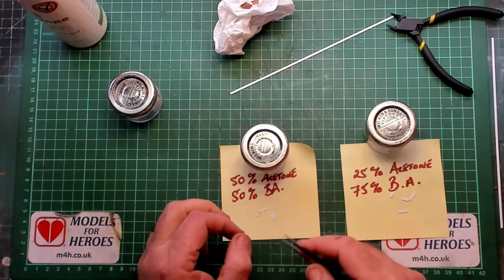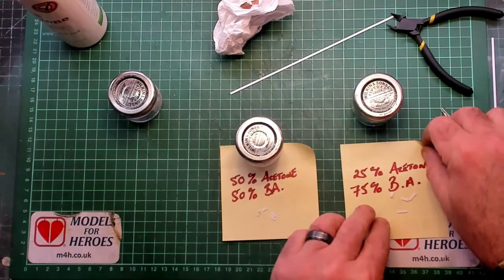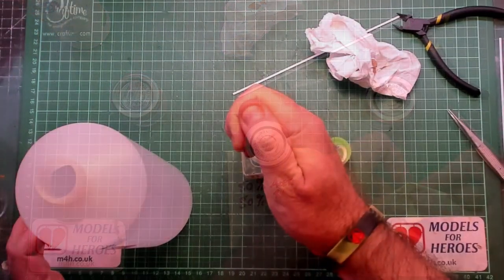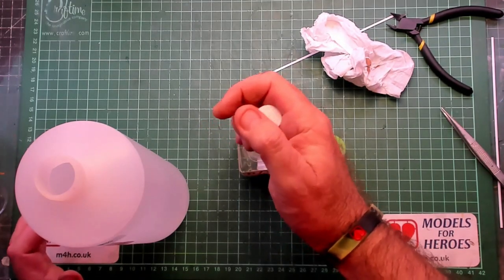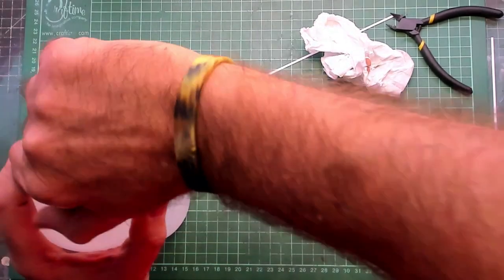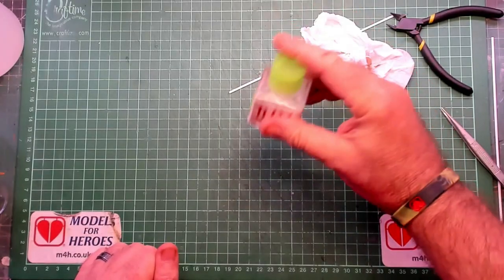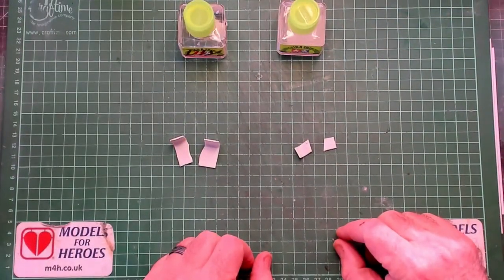I tried to break the weld on both of the remaining styrenes but neither gave, so these are both as good as each other. I decided for personal choice to go with the 50-50 mix. I then used a syringe to measure 20ml of butyl acetate into a 40ml glass jar marked up with 'DIY' in bright red letters, added 20ml of acetone, put the lid back on, and gave it a little shake.